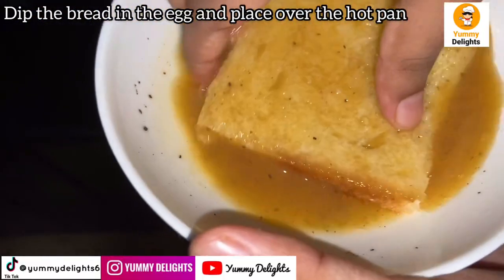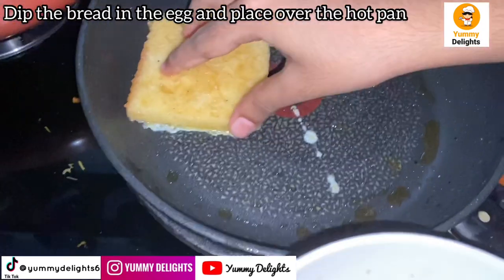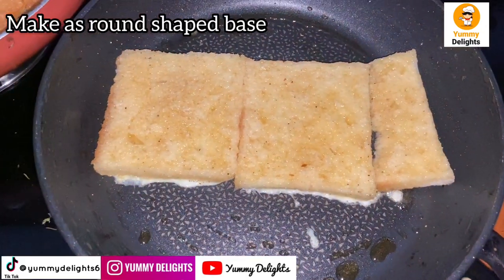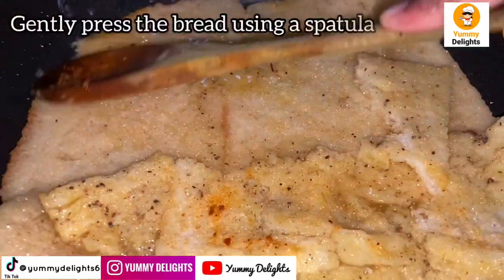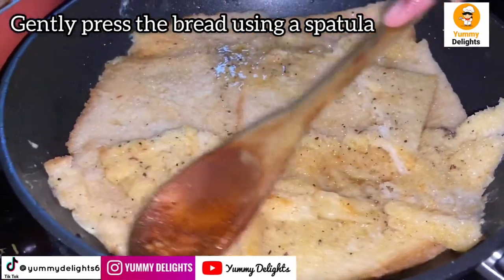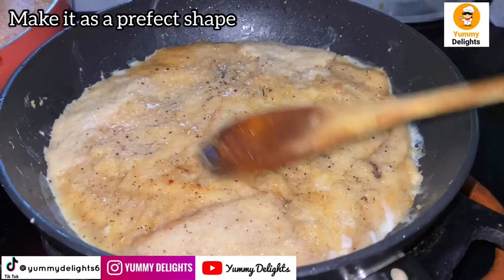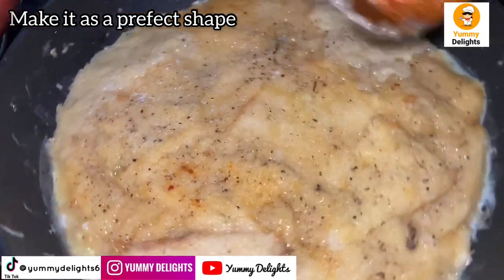Put the bread in the pan and cut the sides of the bread. Put a round shape base on the bread. If you have a medium size pan, take a small slice of bread. Place the base on a low flame.